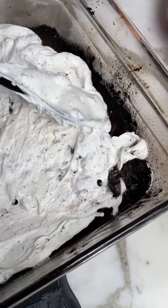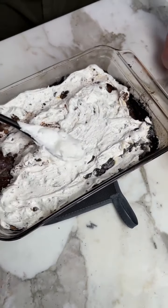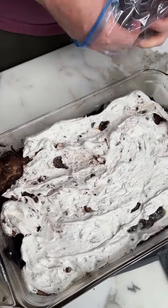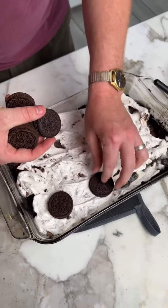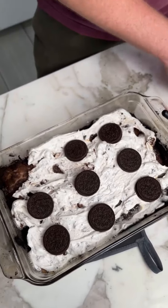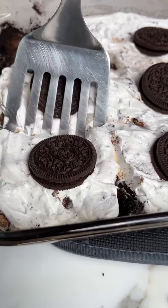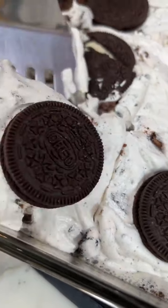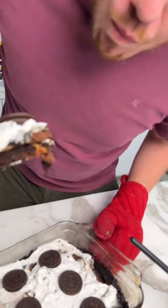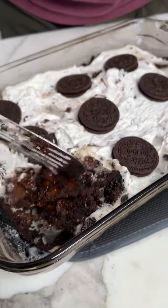You see right there, that is just the Oreo crunch. Let's not burn at all. I'm really excited to try this. Look at that. Mmm. Really good. It is like so burnt.